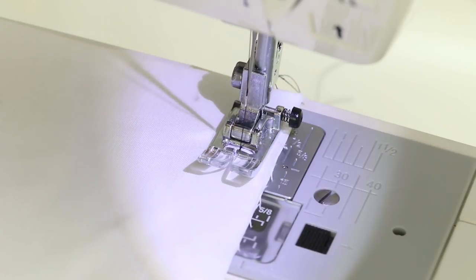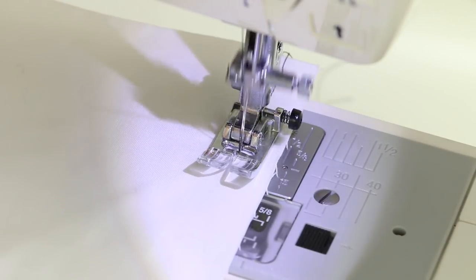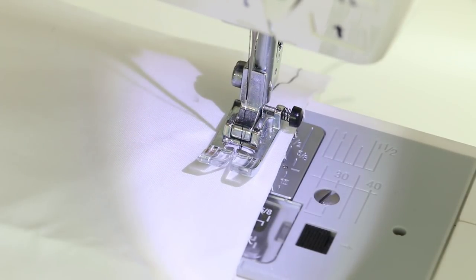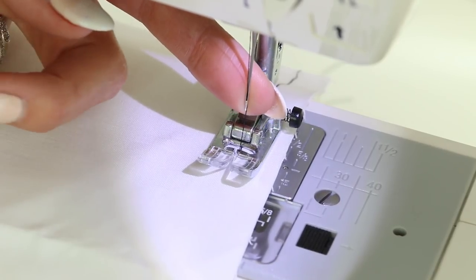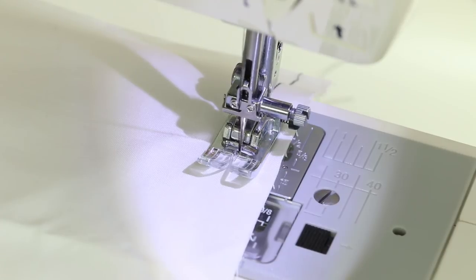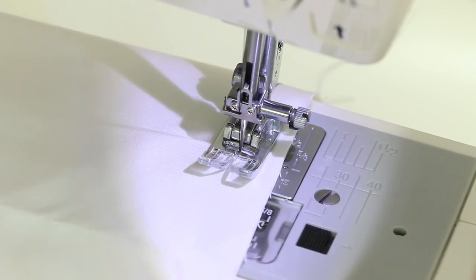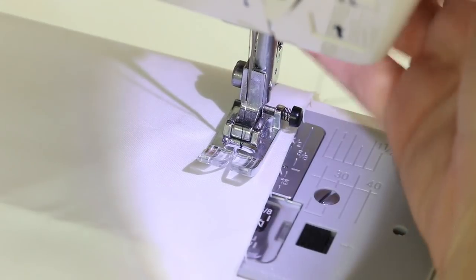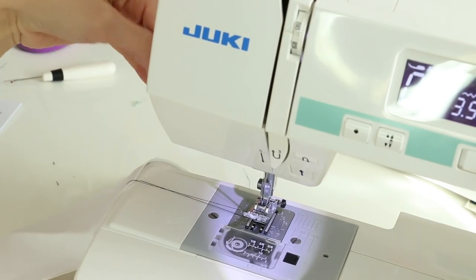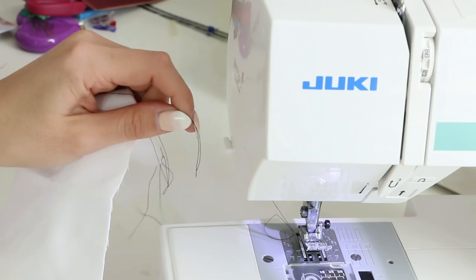This is the turtle speed — I've got my pedal all the way down and this is how fast it goes. When I stop, my needle goes up, stopping in the needle-up position. If you have a needle up/needle down button, you can push that — I always like to stop with my needle down, especially when quilting, as it secures everything. To take the fabric off, pull it to the side and there's usually a thread cutter to cut those threads.